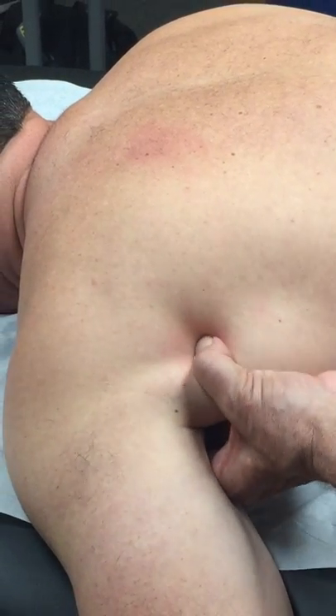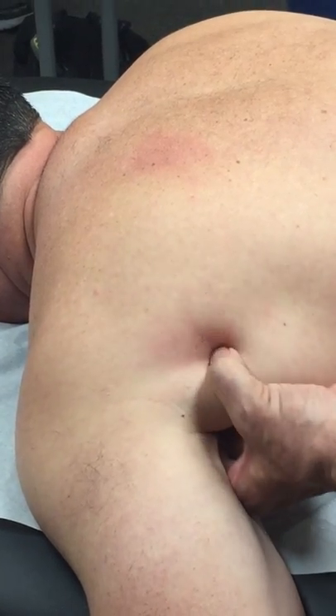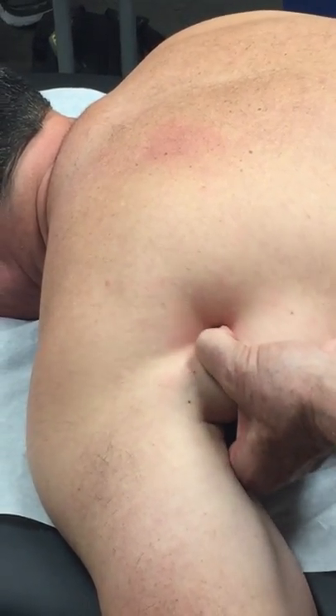So what I've done here is I've squeezed the muscle, rolled it, found the worst spot. Yours isn't too bad, is it, Eric? There's a spot just a little bit lower.